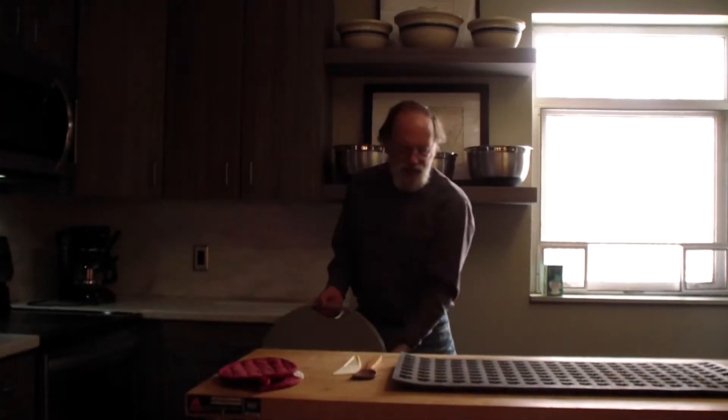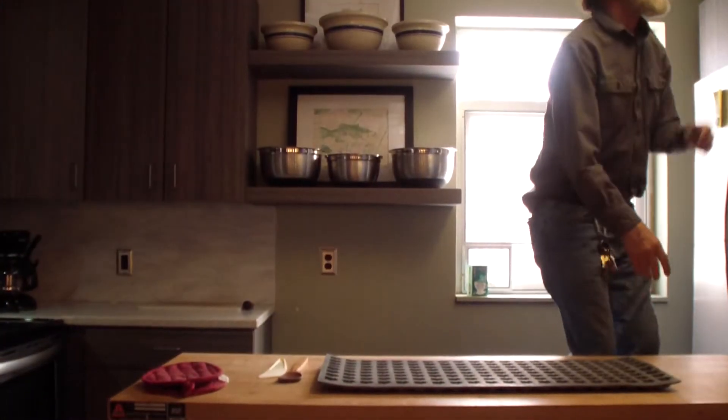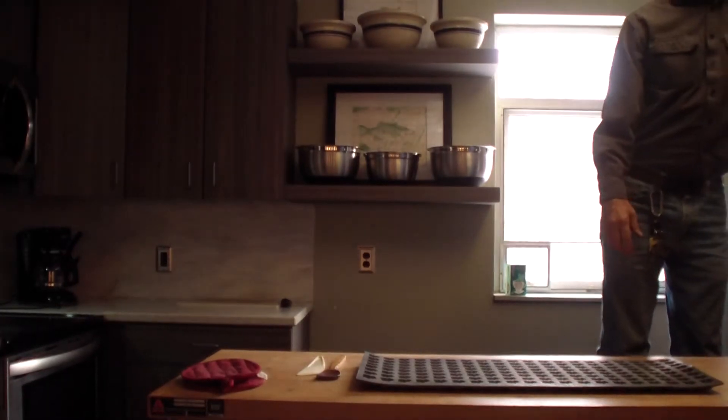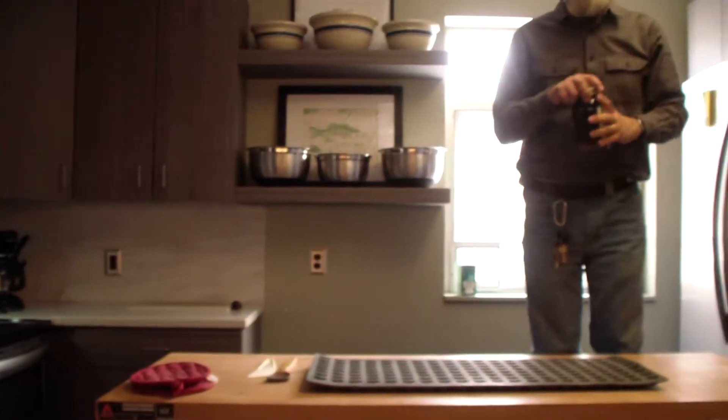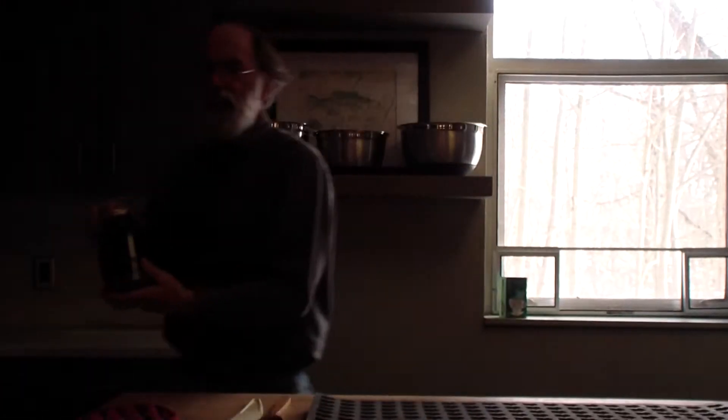Let's show you what can happen sometimes when making syrup. Water boils at 212, and when you're making maple syrup you want it to boil to 219 degrees. If you go even a degree too much, this is what might happen.